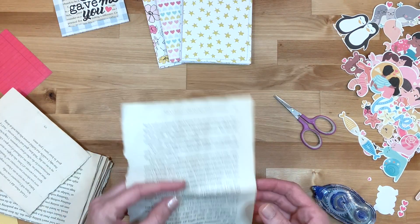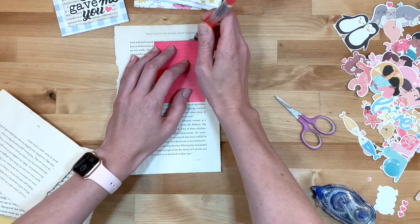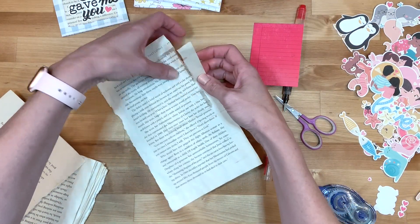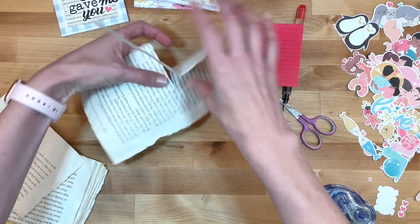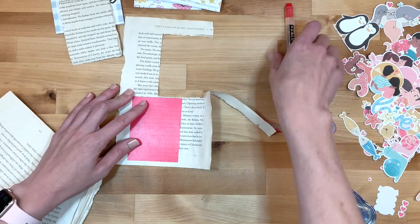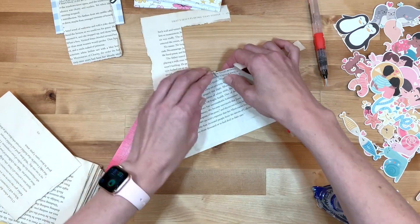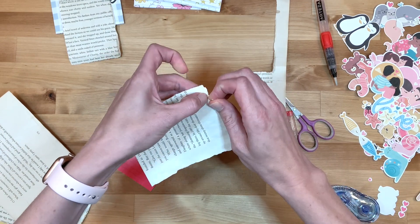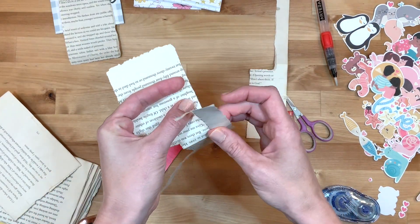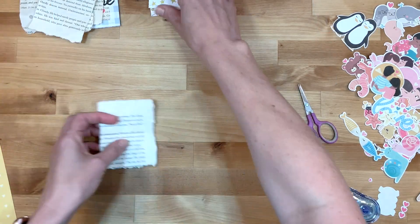I have these old vintage papers from a friend that picked them up at a thrift shop and I'm going to use them as the background on the front of my card. I'd like it to be torn, but I have trouble tearing in straight lines. A trick I learned is to use just a wet paintbrush — just water, no color — tracing a three by four card because that's the size I want. If it's wet, it makes it much easier to tear in a relatively straight line, and it gives me a pretty clean tear that stays relatively straight.